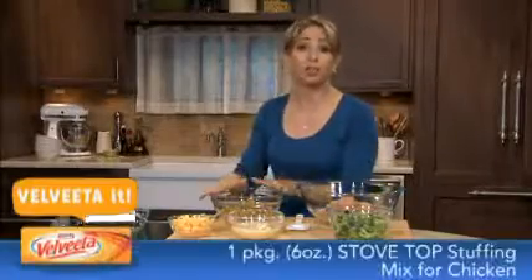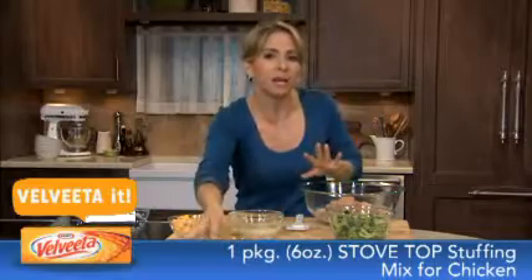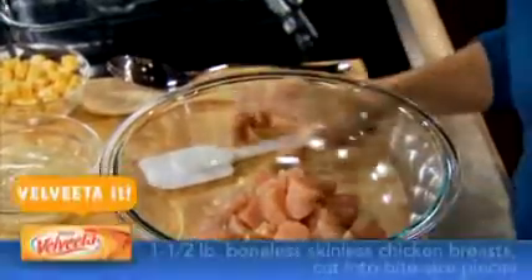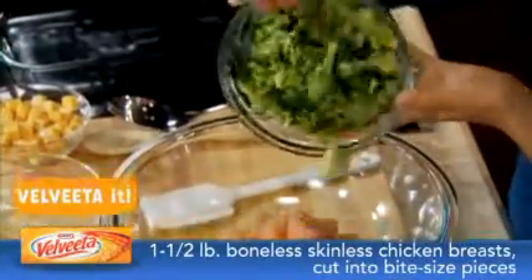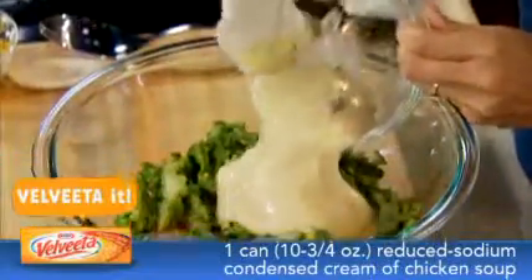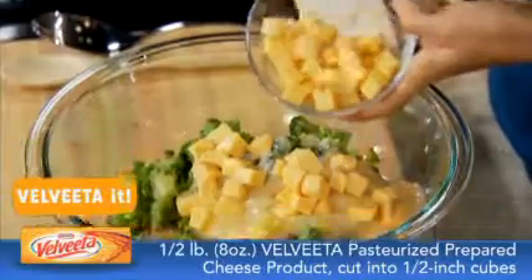I've already prepared some stovetop stuffing mix for chicken as directed on the box — I'll get back to this in just a few minutes. Right now I'm going to combine four of my five ingredients: bite-sized boneless skinless chicken breasts, thawed and drained broccoli florets, reduced sodium condensed cream of chicken soup, and some cubes of Velveeta.